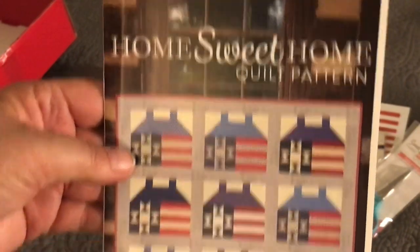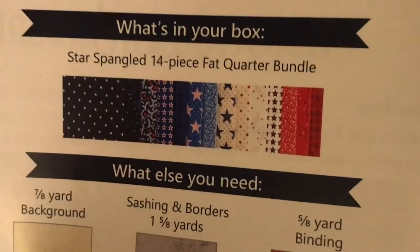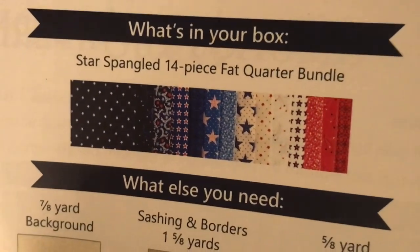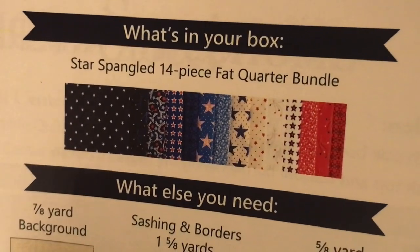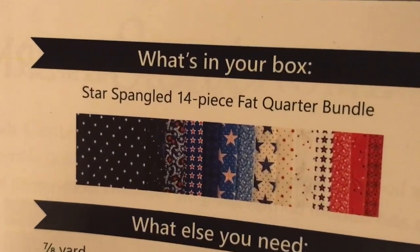Home Sweet Home is our quilt pattern and look how cute that is. It says here Star Spangled 14 piece Fat Quarter Bundle, so I'm wondering if that's the fabric collection called Star Spangled. There isn't any real information on that, but it's cute fabric.